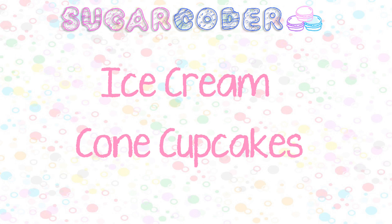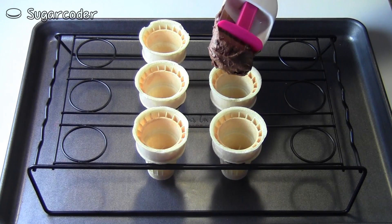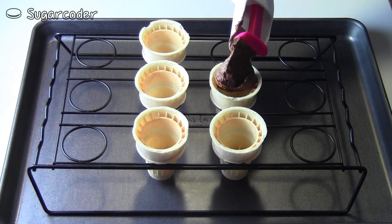July 19th is National Ice Cream Day, so to celebrate I'm going to show you how to make some simple ice cream cone cupcakes.